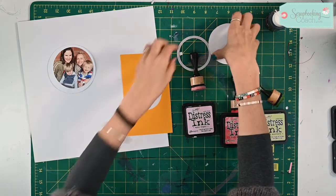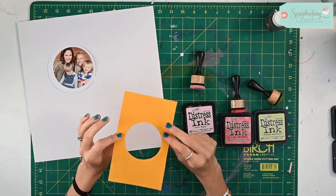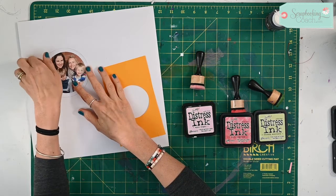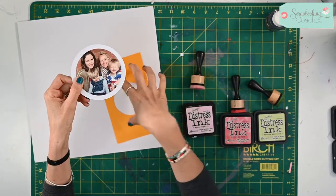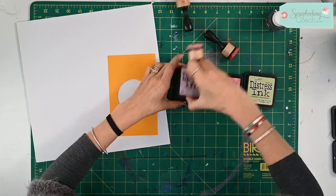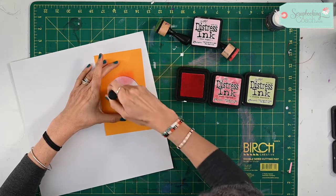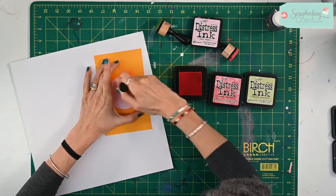Hello and welcome to today's tip — we're going to be making some lovely bubbles on a page today. I've cut out from scrap paper just a circle here that I'm going to use as a stencil. I've got a photograph that I've put into the circular die, which was a little bit larger than that. I've just chosen three colors that I thought would be quite nice on my page, and all I'm going to do is color in the three bubbles.